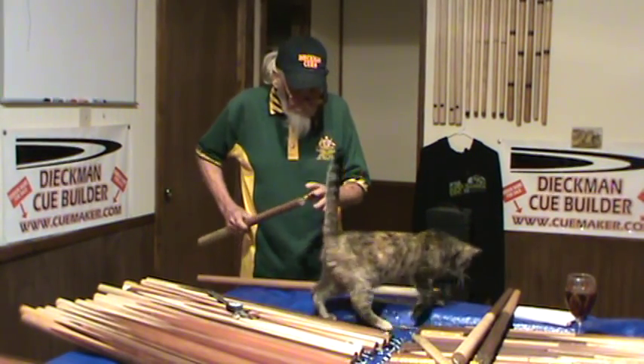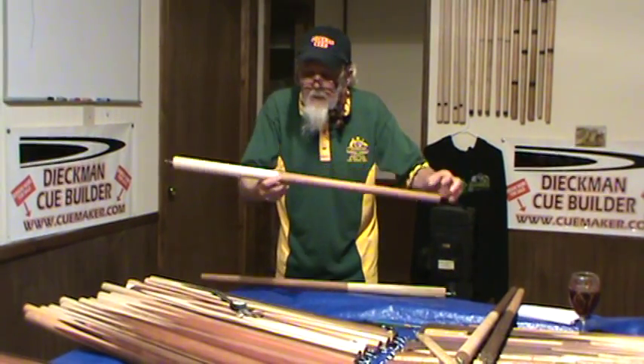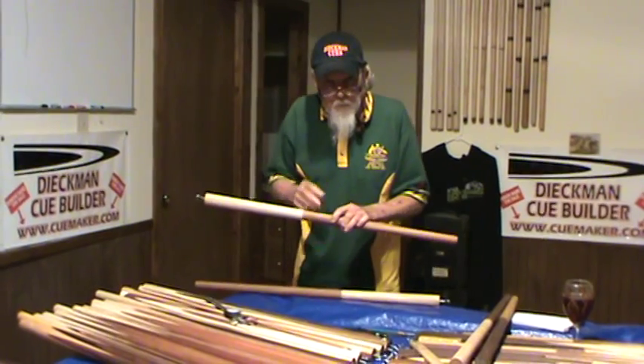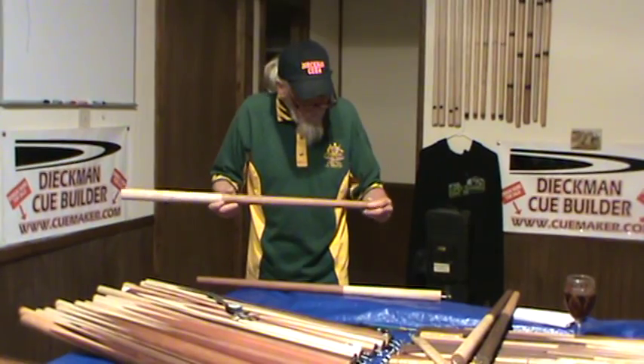Technique is to put them between centers and spin them and see what kind of yo-yo you got here. One, I think, is very perfect. One is — hmm — yo-yo, okay?